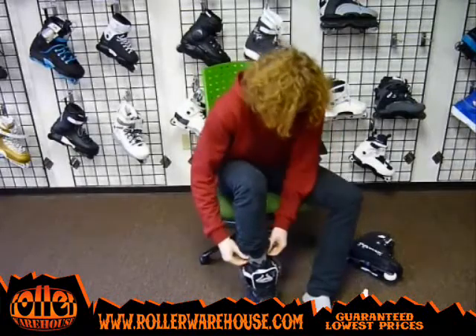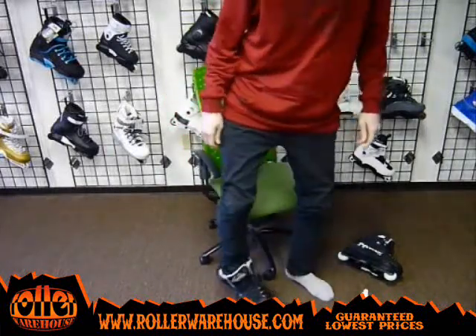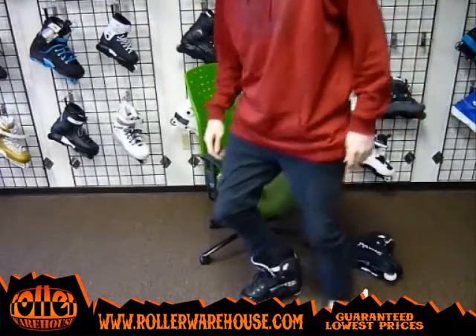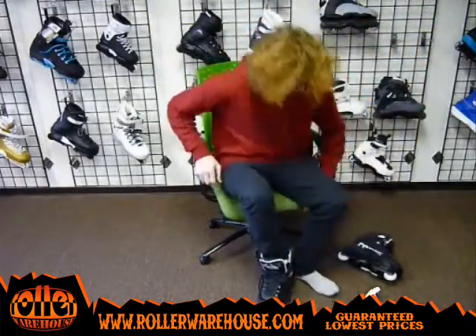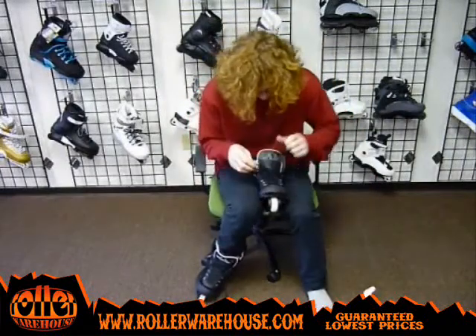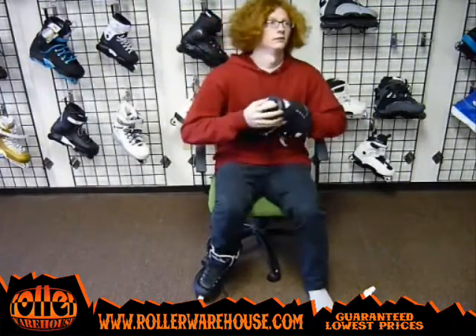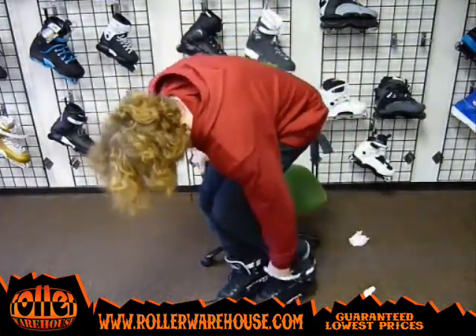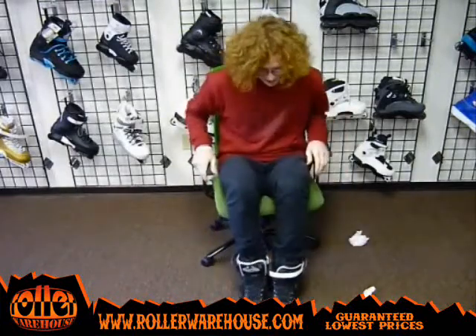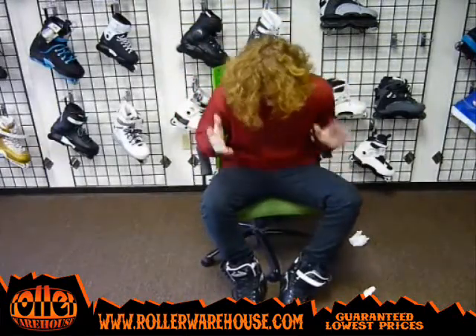As long as the toes aren't curling up against the end or really smashed in the front of the skate, you've got the right size. Just tighten it up a little, stand up, and lean forward slightly to check. Now here's the size 11 — same procedure. As you can see, it's just a slight difference, really not that much at all. Size 10 and size 11 are the same exact boot size; nothing is different between the actual boot, just the liner is a little bit bigger.